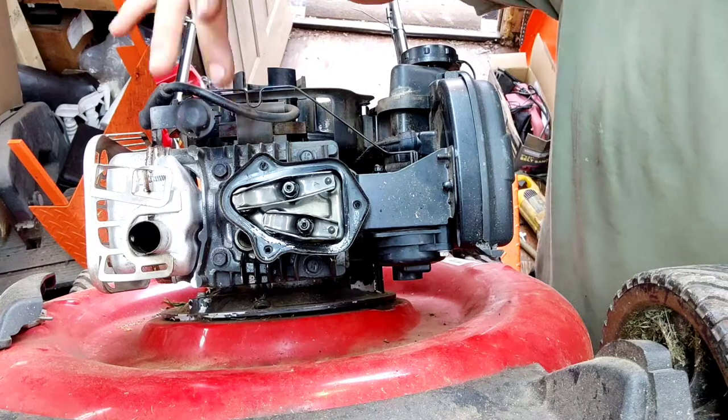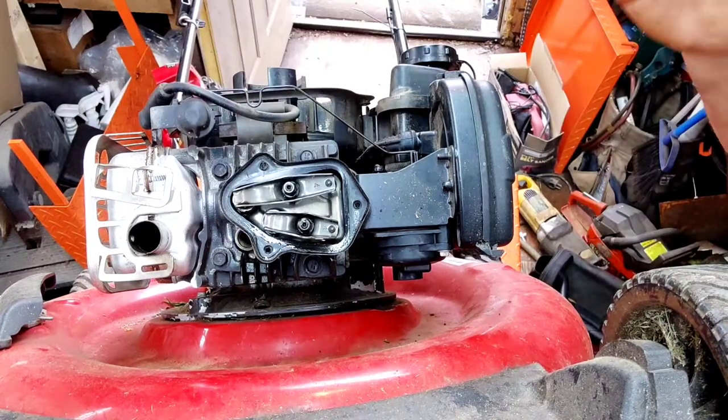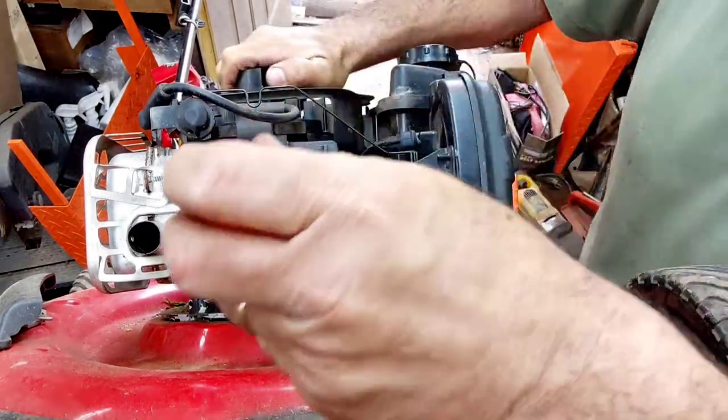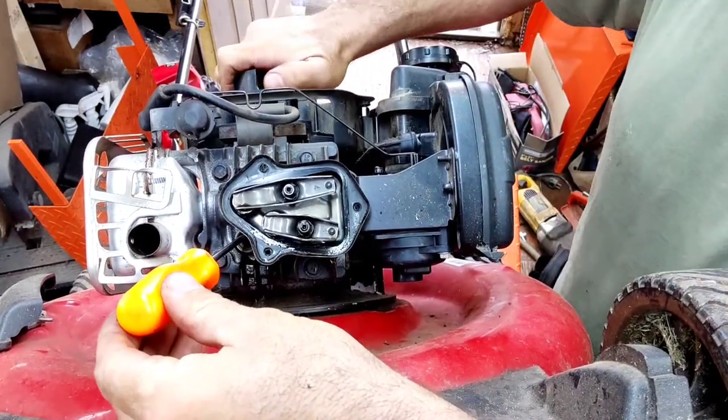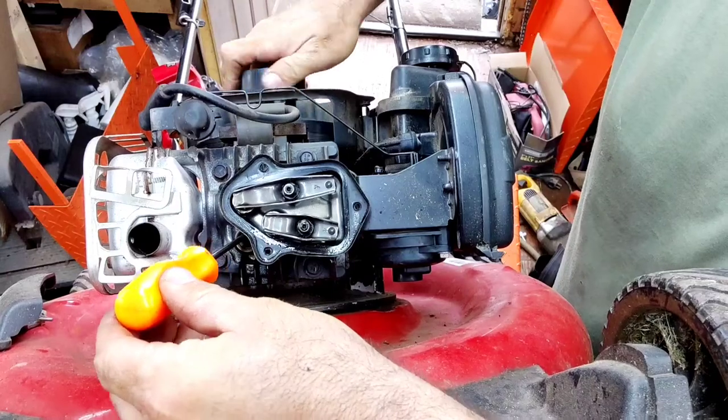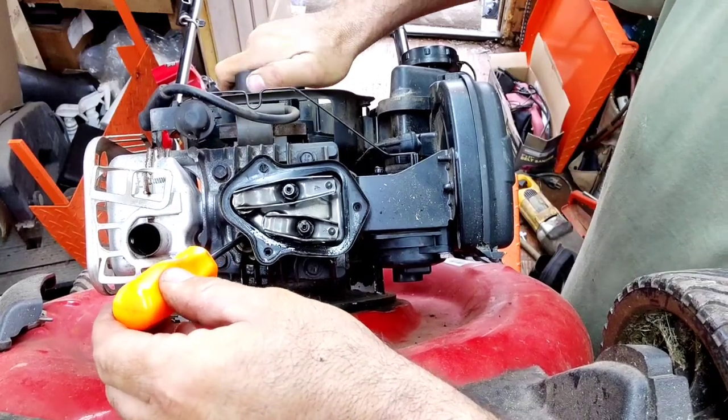We have our exhaust valve here and the intake valve here. To find top dead center, go ahead and stick something — like a screwdriver — into the spark plug hole, and you can see how it moves up and down as you rotate the engine. Get it right up to the top.